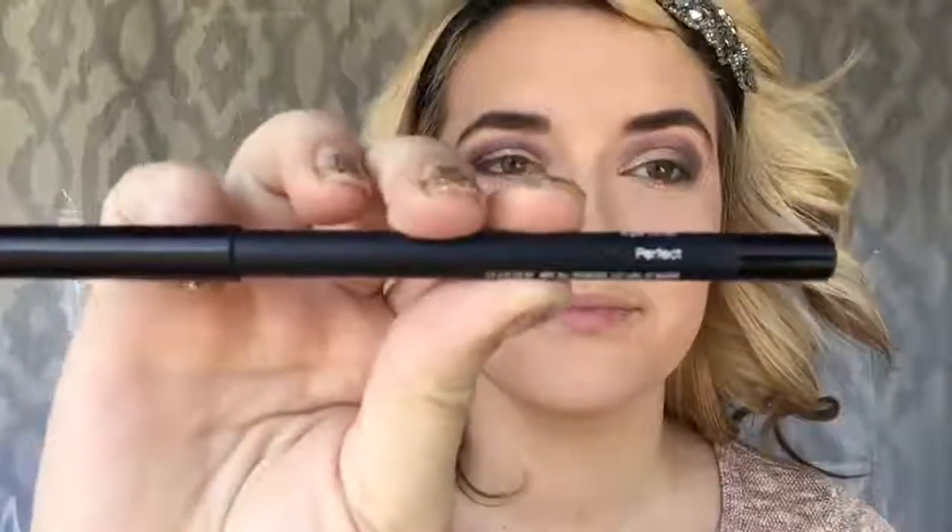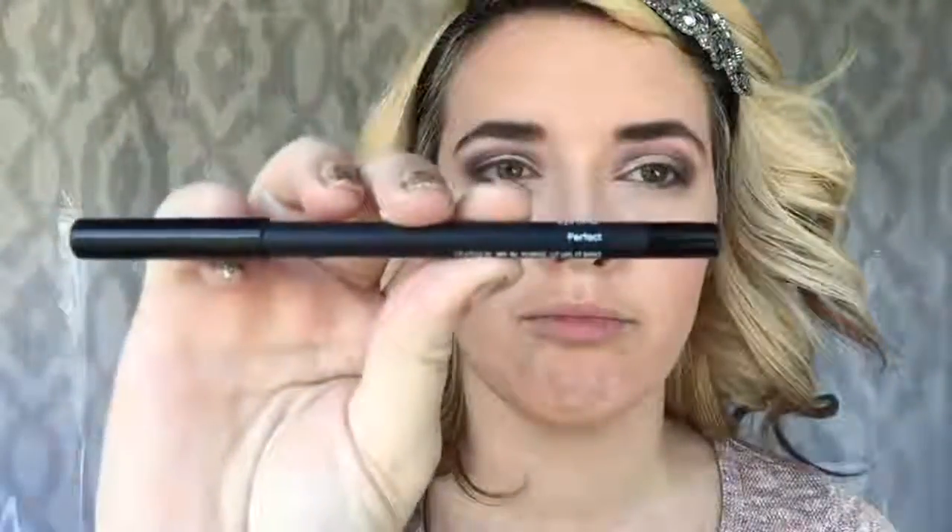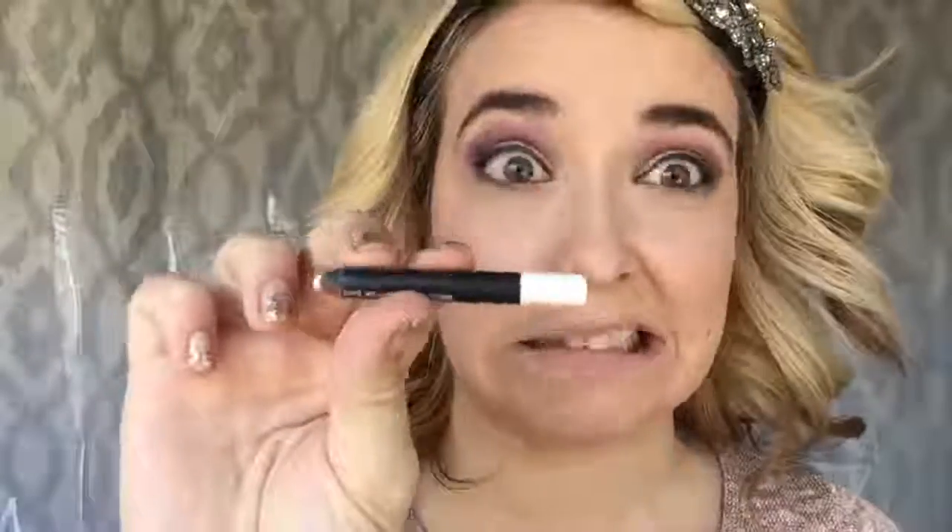Next, I went in with Unique's Perfect Pencil in black, applying it as I would any regular eyeliner. Then I'm taking Unique's White Pencil in the shade Pristine — as you can see, this shade is well loved by me. I'm putting this on my waterline, which will make my eyes look bigger and stand out more, which is what I wanted for this eye look.